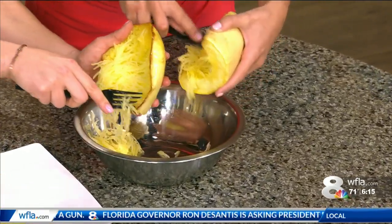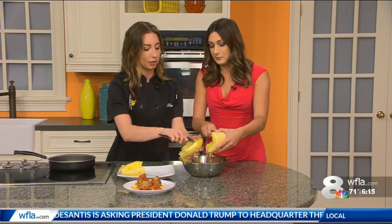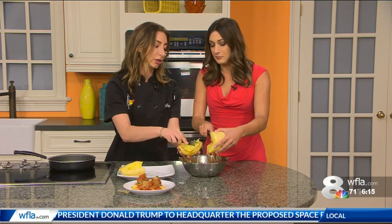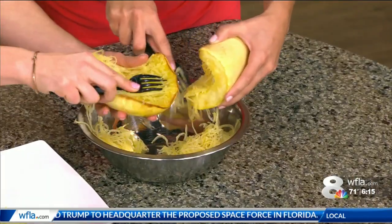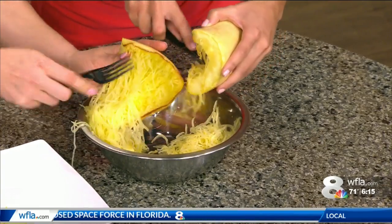And why is this a better option than just cooking up regular old spaghetti? Well, it makes it low carb, so basically you get rid of the pasta. You're also introducing more vegetables in your diet and all of the vitamin-rich minerals that come with spaghetti squash as well.